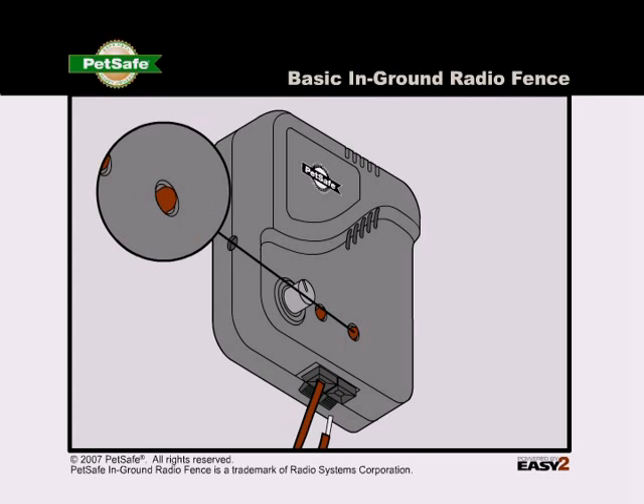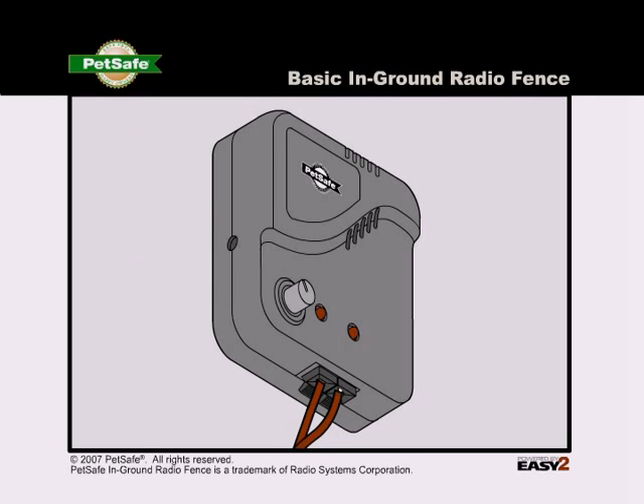If the loop indicator light goes out, plug the boundary wire back into the boundary wire terminal.